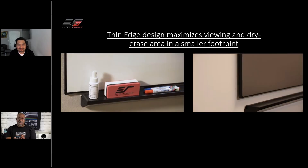We also include a heavy duty tray where you can store your high-density foam eraser, your pens, and your cleaning solution, which is included as well.